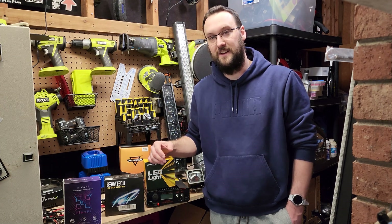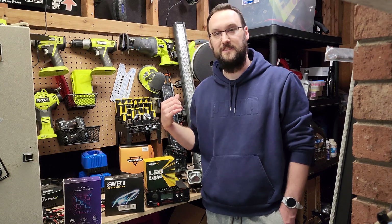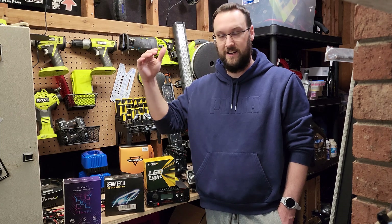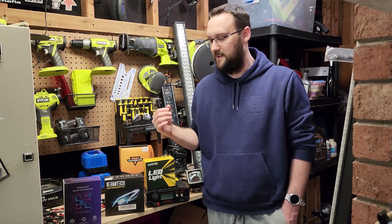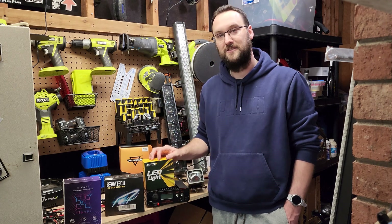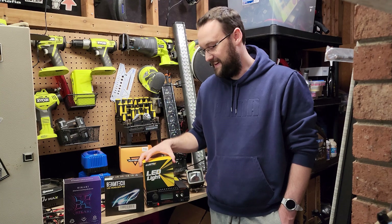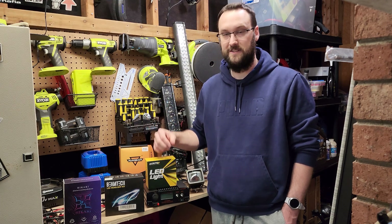I've browsed hundreds and hundreds of listings for headlights and auxiliary lights, and I've noticed this trend where they are just claiming more and more ridiculously higher numbers that are probably not true. I haven't really seen any videos actually measuring those wattages, so my goal is to shine some light on how these actually perform and compare them to what the listing says.